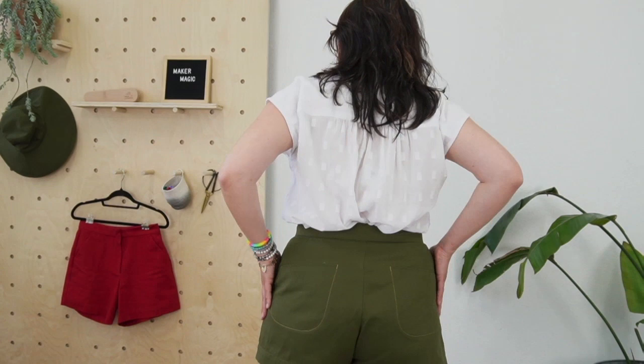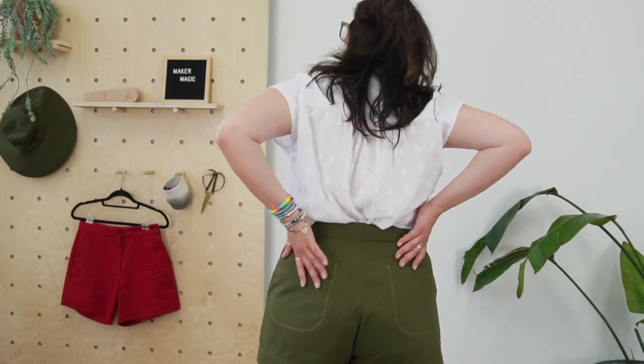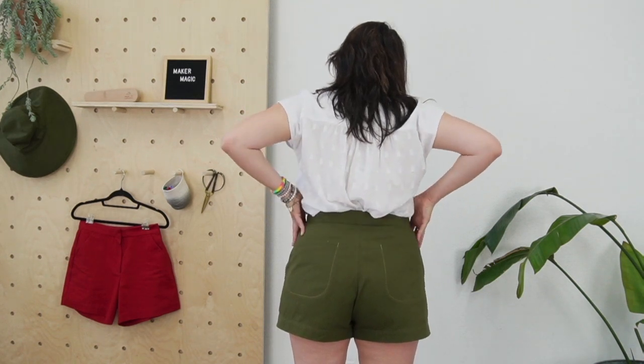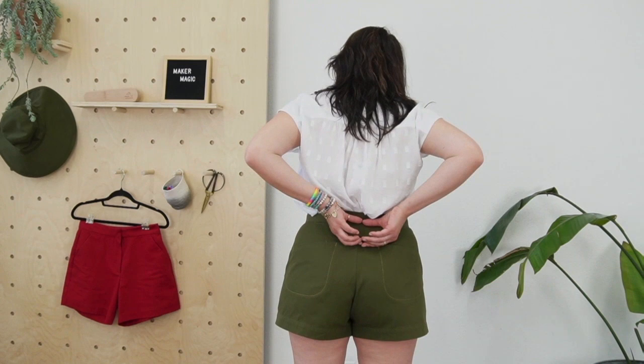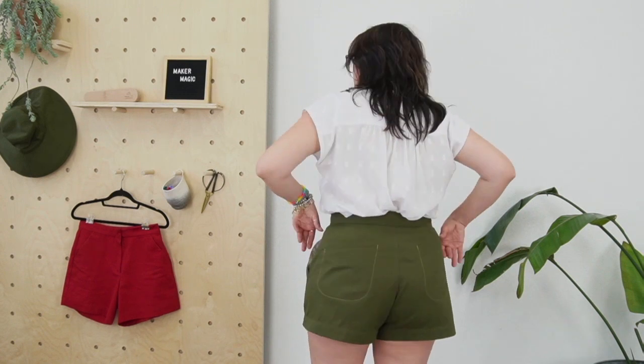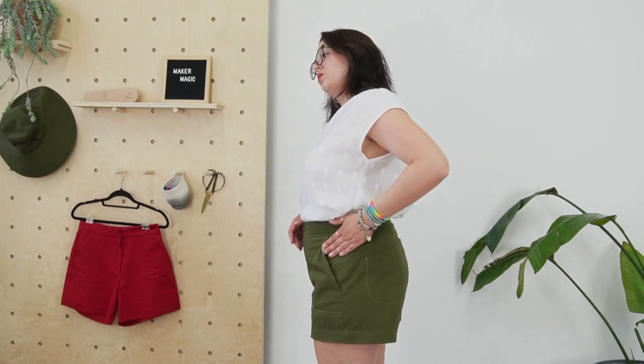They have a few fun little details. One you can probably see on these shorts is this topstitch detail — it's really subtle, just essentially a curved line that's been topstitched into the pocket. We did the same on the back, so it just adds a really subtle little design detail. The other interesting thing is the back yoke. Traditionally, like a jean yoke, it would be wider at center back and then narrow. We've done the opposite — it's narrow at the top and it widens towards the side seam. And then we've done inseam pockets. We just think it's such a pretty line.